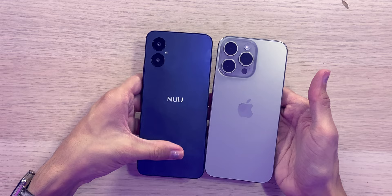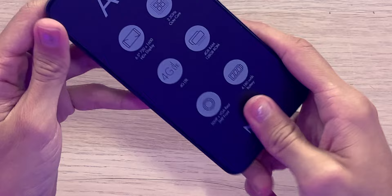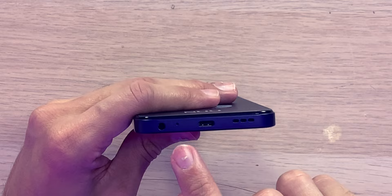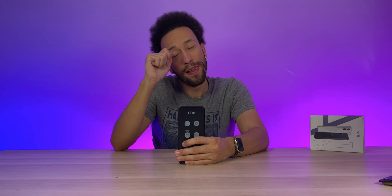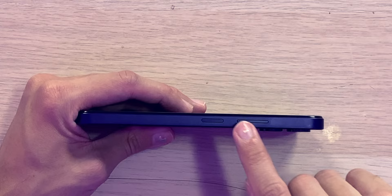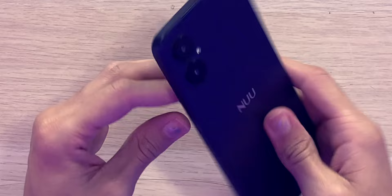I'm honestly surprised with how lightweight this thing is. Looking at the body: nice color all around. On the left side we have the micro SD and SIM card slot. On the bottom we have a speaker grill, a 3.5mm headphone jack — very nice to see — along with the microphone and the USB-C charging port.